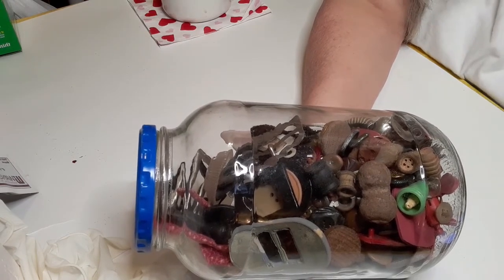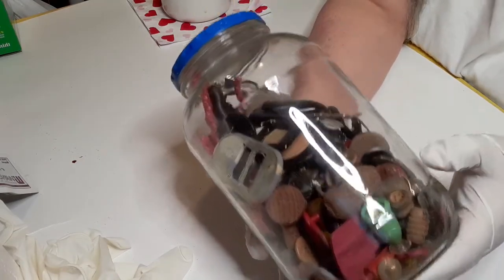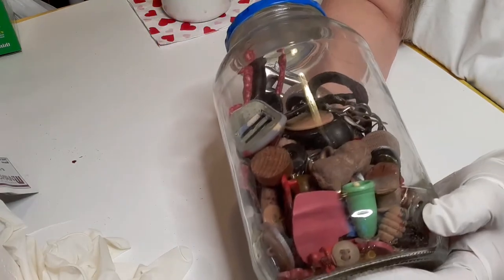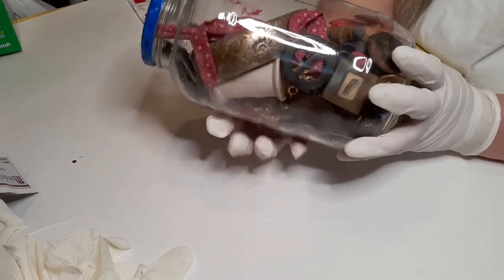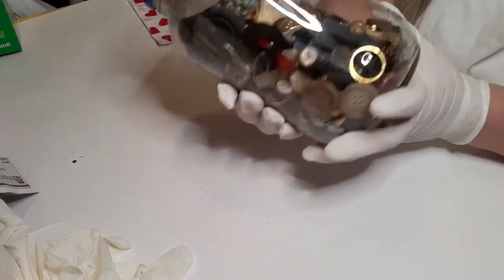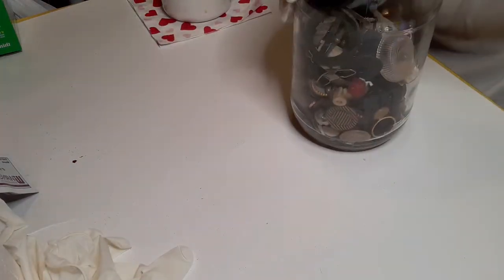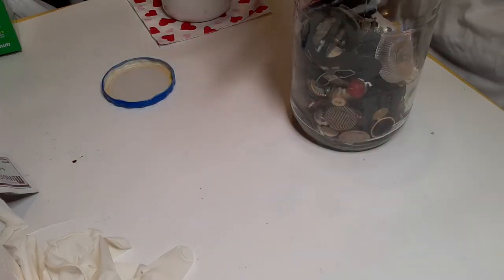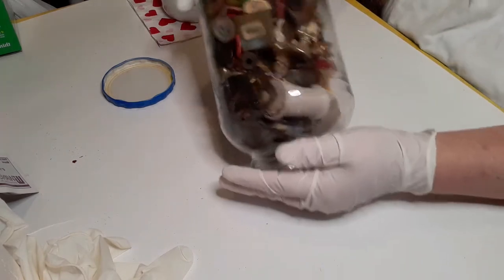There's a rock that looks like somebody put something on it, a little wooden piece with something painted on it, and just some odd things in here — some strange looking buttons, what might be a wood button, some couplings, and a little dog. Let's go ahead and open this up. We're going to first get rid of this piece of material — this is trash, no doubt about it. Now we're going to carefully put everything out onto the table.